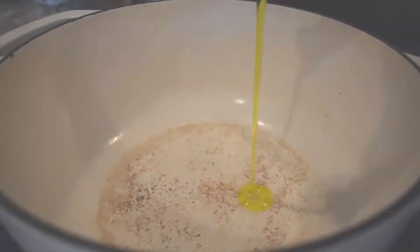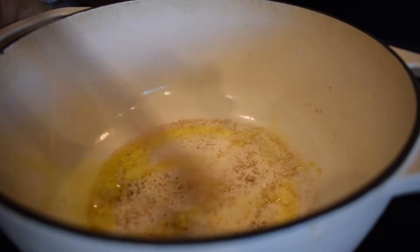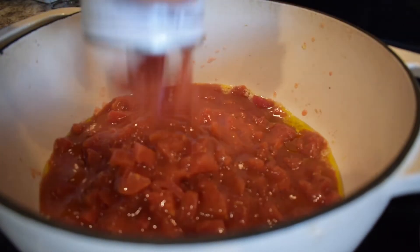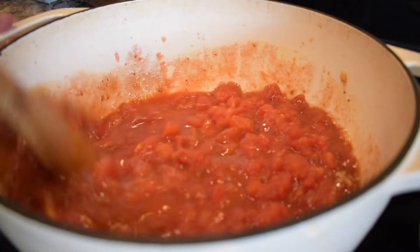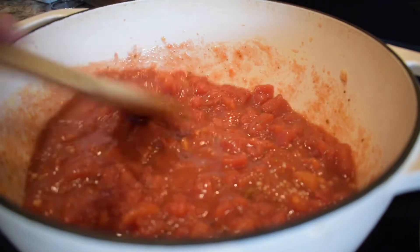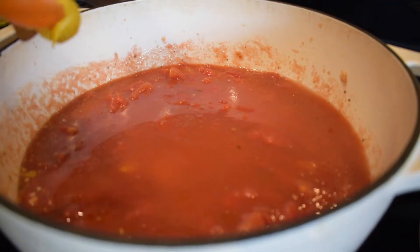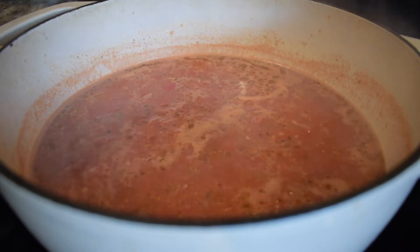In my Dutch oven I added extra virgin olive oil and some minced garlic and cooked that until I could smell the garlic. Then I added in one can of tomatoes with green chilies and three cans of tomatoes with Italian seasoning. The recipe calls for fire roasted tomatoes for all of it, but I really prefer this combination and it's a lot easier for me to get. Then I added in some water that I rinsed the cans out with, and some chicken base to make chicken broth.